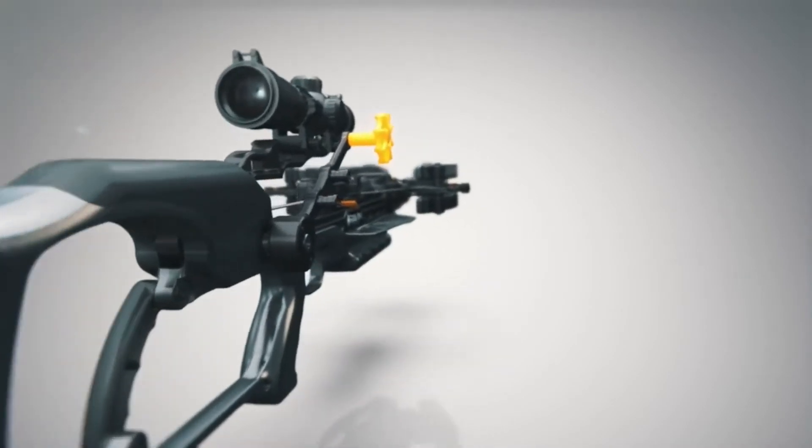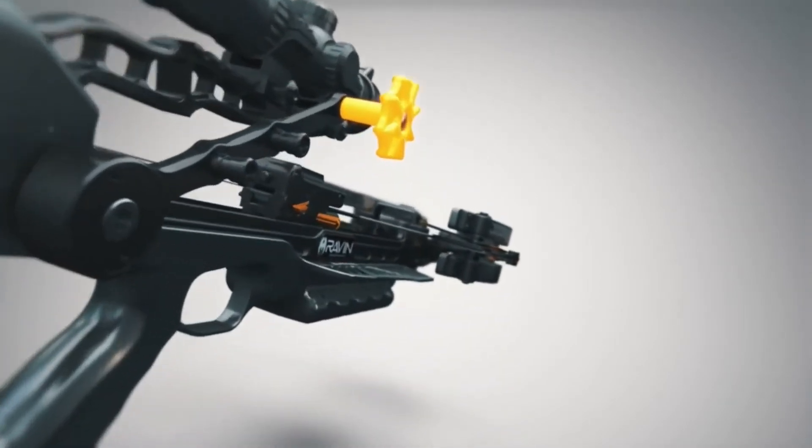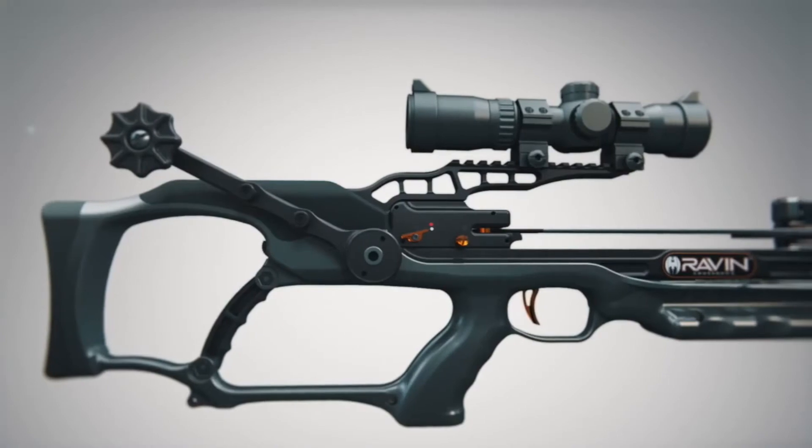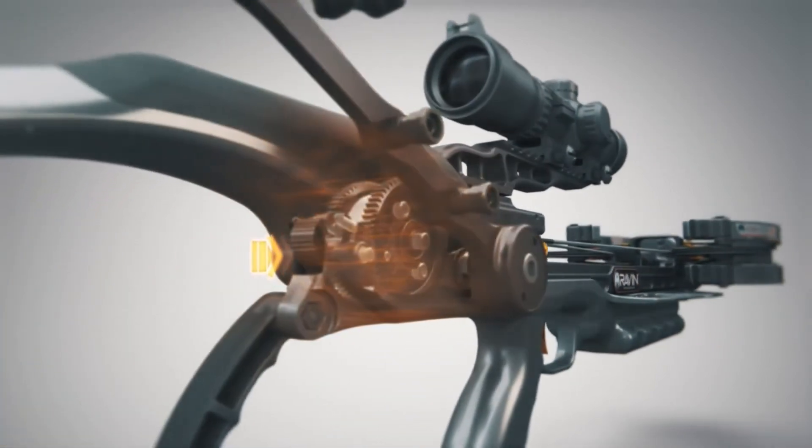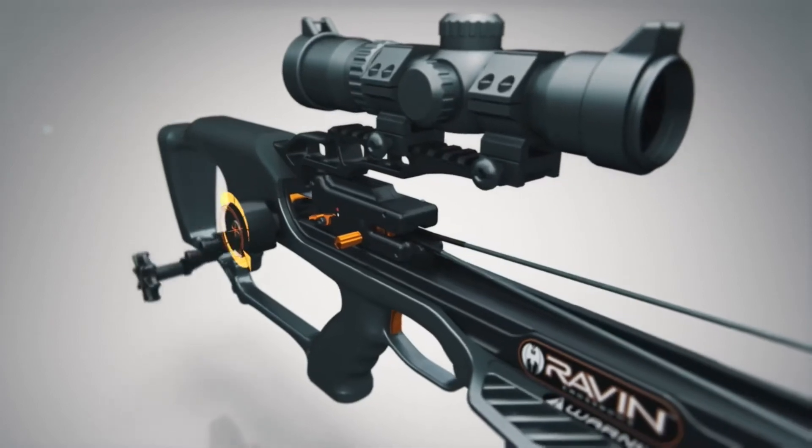To uncock your Raven crossbow, hold the handle firmly during the entire decocking cycle. While applying pressure to the cocking lever with one hand, depress the thumb release with the other and rotate slightly forward to engage the decocking cycle.